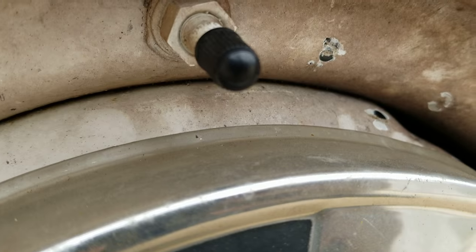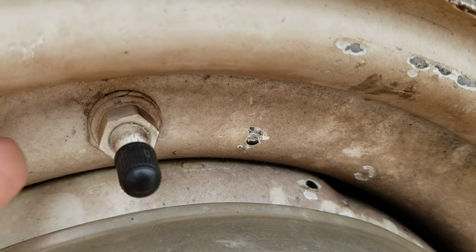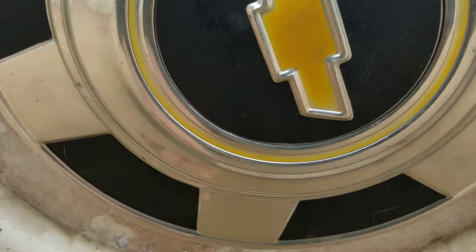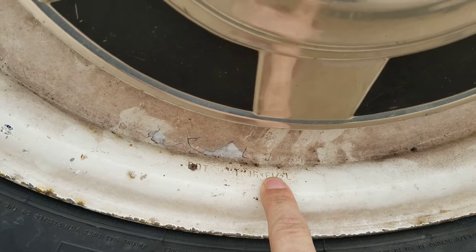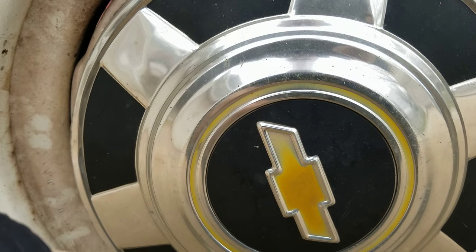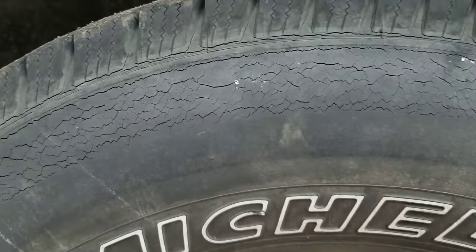This is why they recommend the screw-on for the three-quarter and one-ton - because these do not come out. They screw on, and that's it. All four tires match. He's got about 55 PSI right now in them.